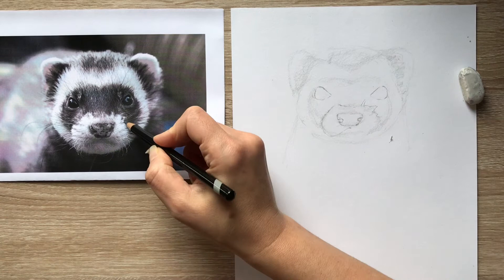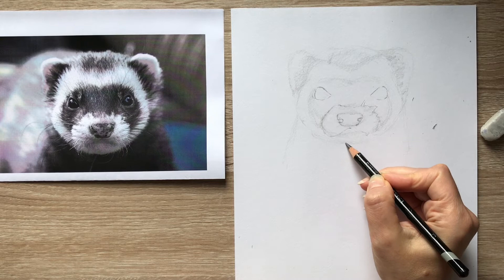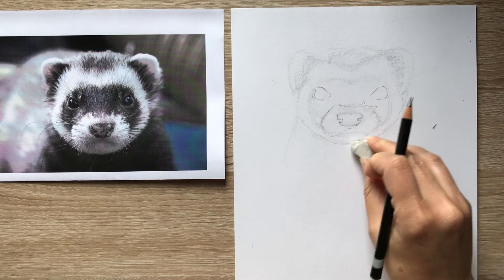I'm just going to look at some of the nice shapes that are in here, making the face a little bit more of a pointed chin.